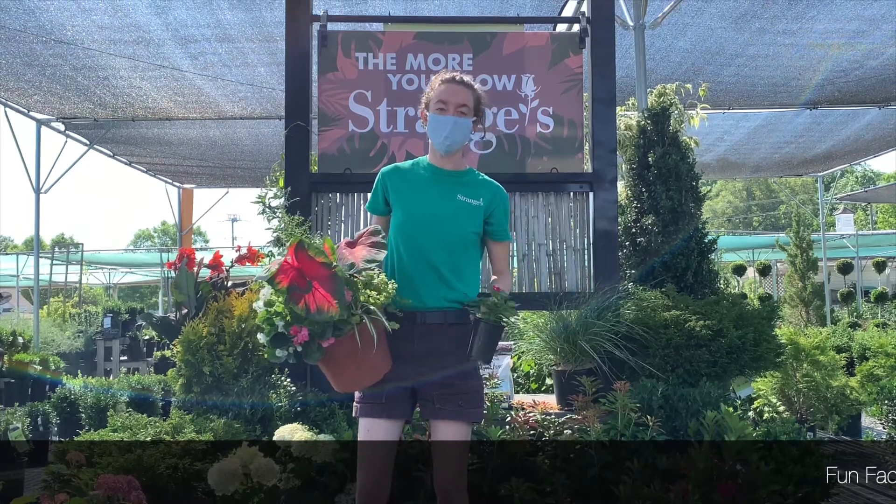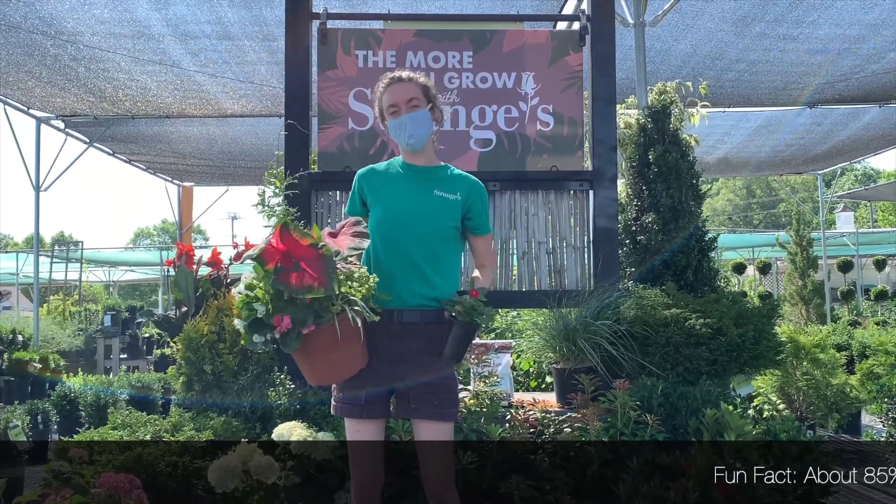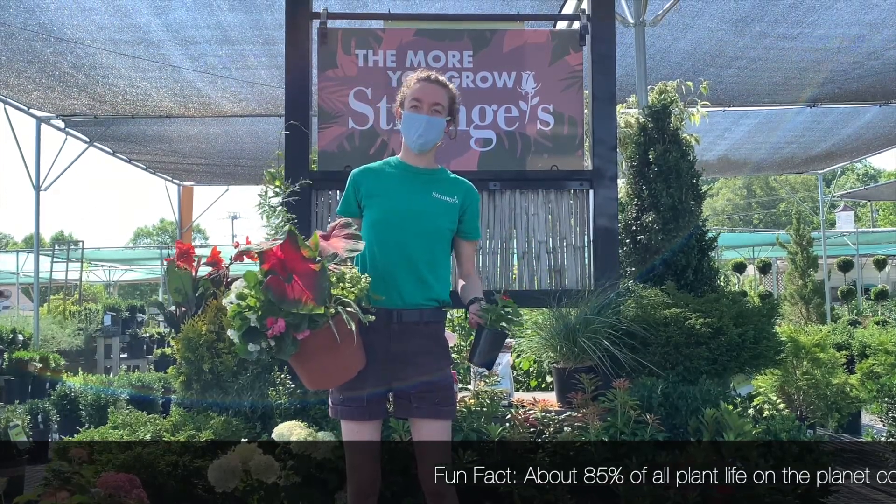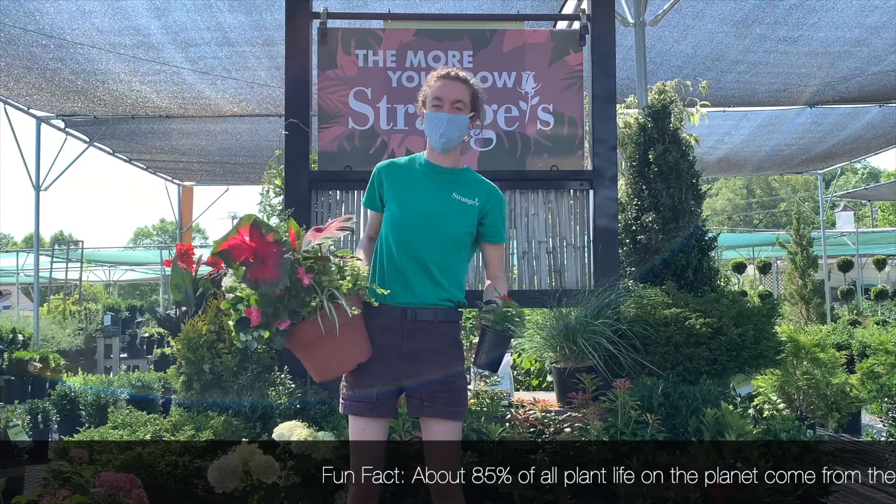So the amount of water is going to depend on a few things. First, the size of the pot. If it's in a smaller pot, it's going to need more water because it'll dry out faster than if it's in a larger pot and has more soil to hold the water.